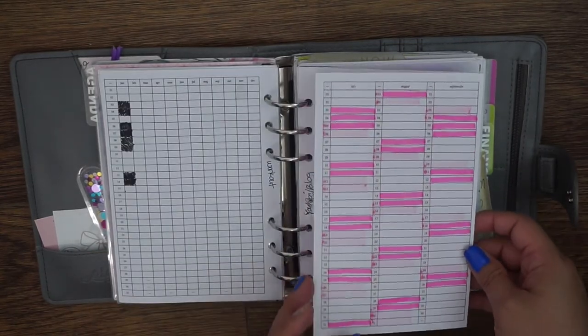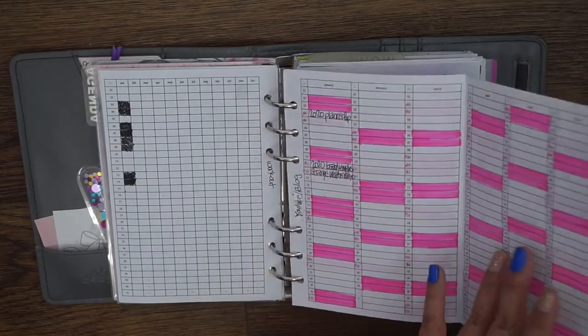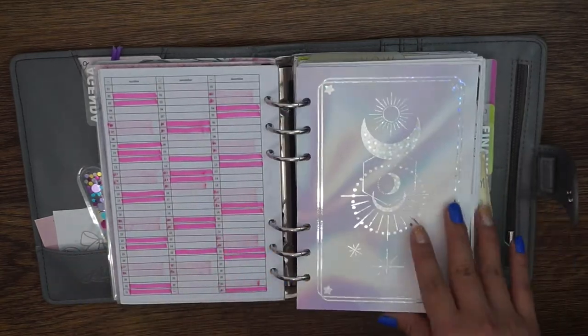I just printed mine front and back — it comes in a bundle. This is my YouTube blog tracker, which is a fold out that I believe also came in the same bundle. I'll try and link to everything down below.